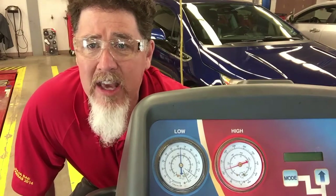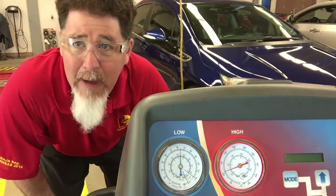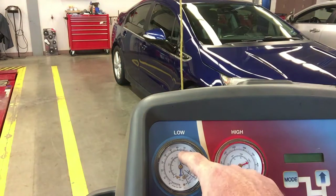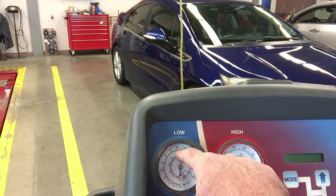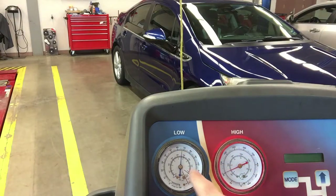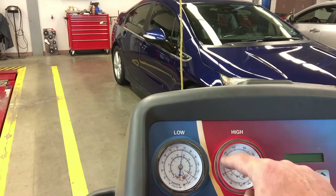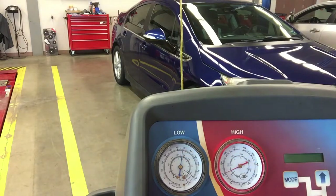I'm going to walk around to the front of the system to see what the gauge readings are. Right now my low side reading is at 65 and the high side reading is right above 100. We can watch it slowly come up — the low side was at 65, now it's at 67, so it's slowly moving. The high side is a little harder to read but I'm watching it slowly go up as well.